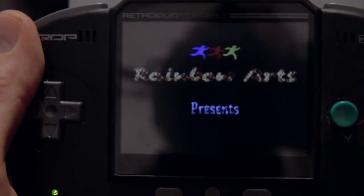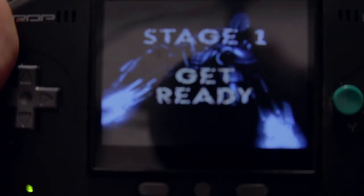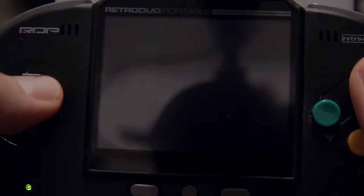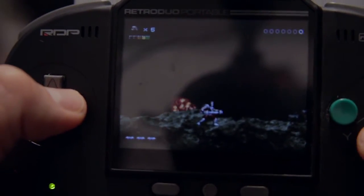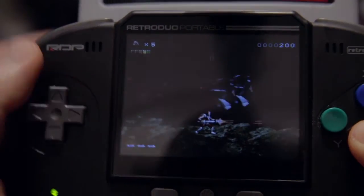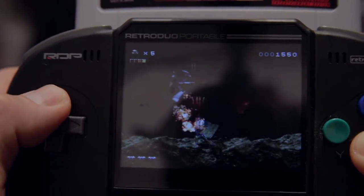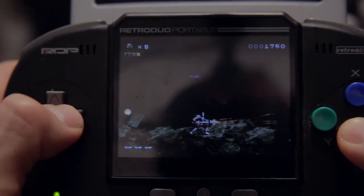I'm going to jump right into some gameplay footage. I'm playing on the Retro Portable Duo version 2.0 for a couple of reasons — I don't have a whole lot of time today, I've got to go to work and I'm still editing a video. I've also got a Retro Portable Duo version 2.0 review online, and I wanted to show people that you can play repros — and since this one is all new, newly programmed — into the system.